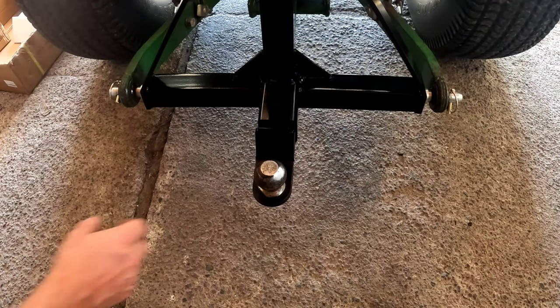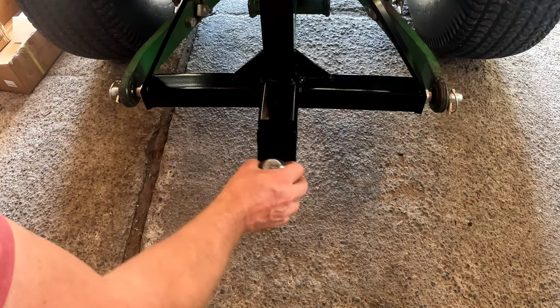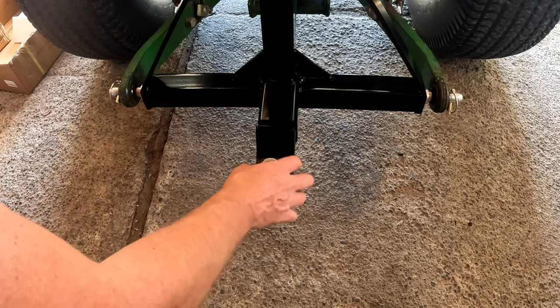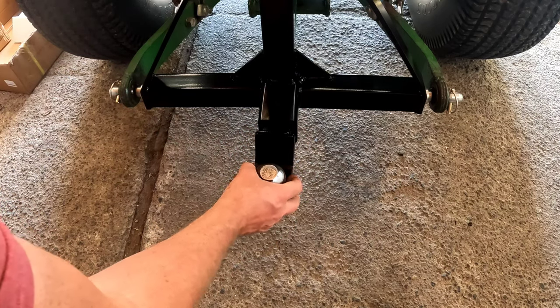The biggest issue and complaints that I hear with these kits are when you install the two-inch receiver, you can see the slop. You can actually put some electrical tape or whatnot around here so it stops it from rattling.